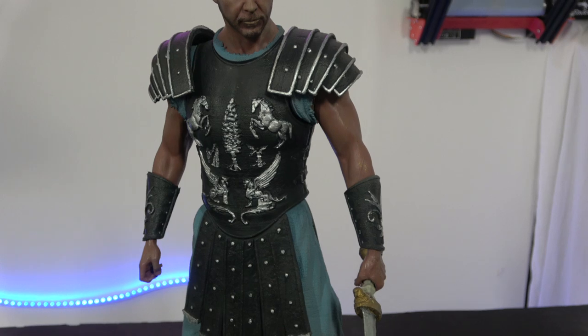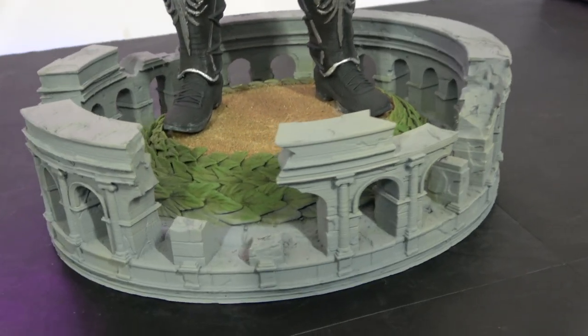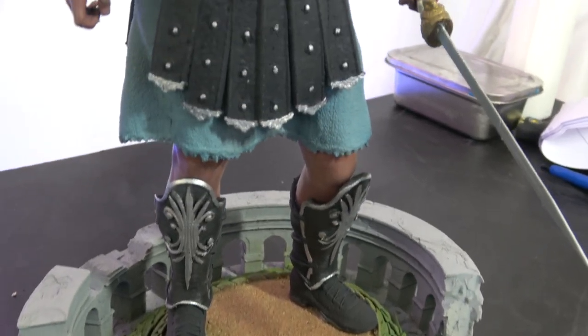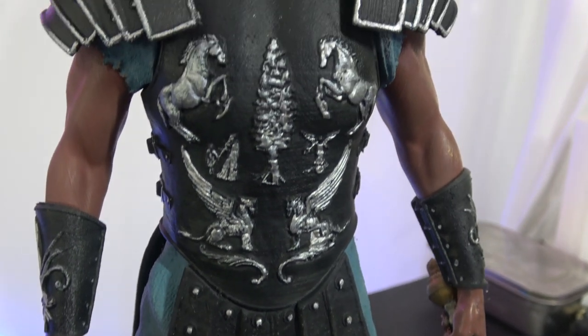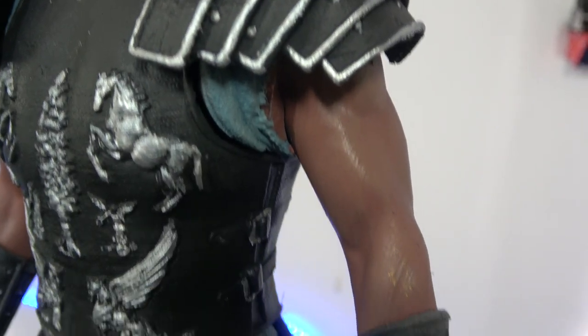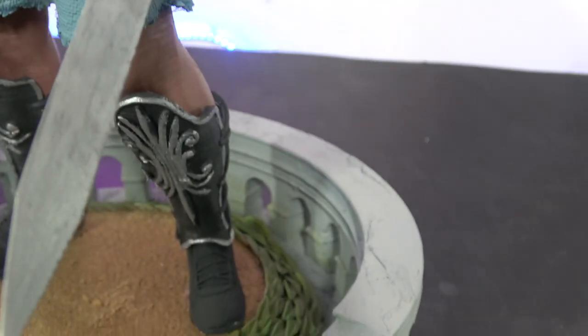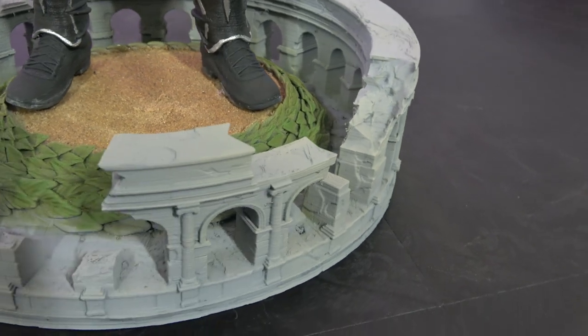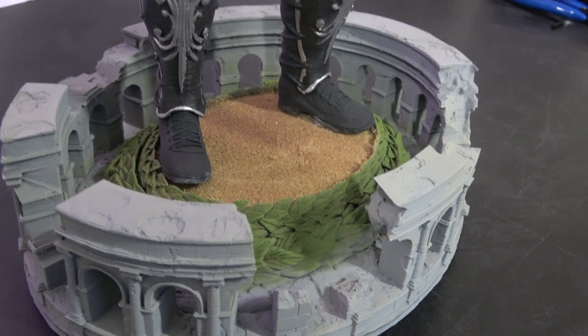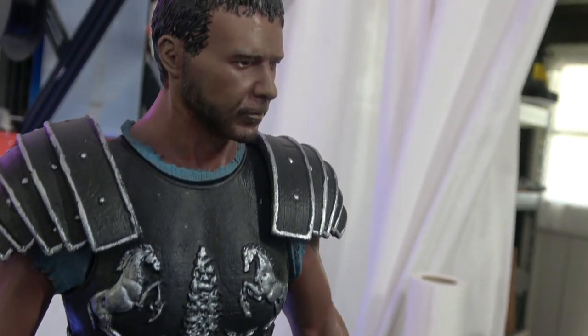What I'll do now is I'll show you a close-up.